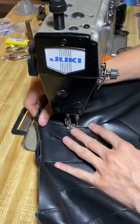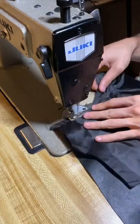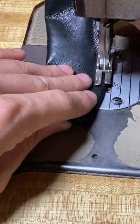Now I'm going to start sewing up everything together. I do a 1/8 top stitch on everything. I kind of got to pull it through the machine because I only got a single needle, and it gets a little jammed up sometimes.